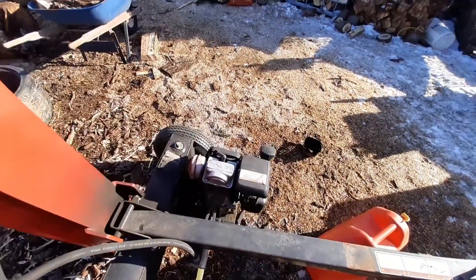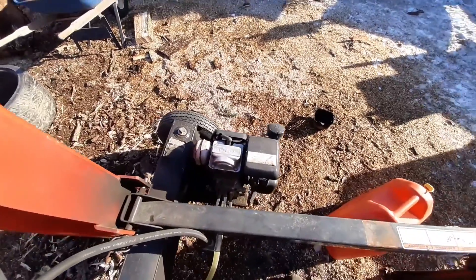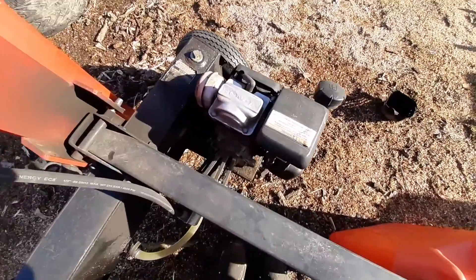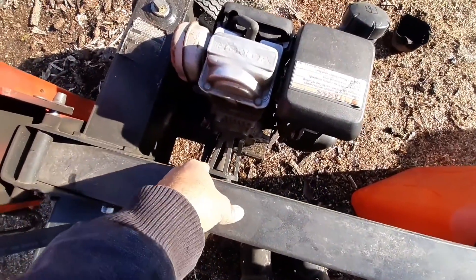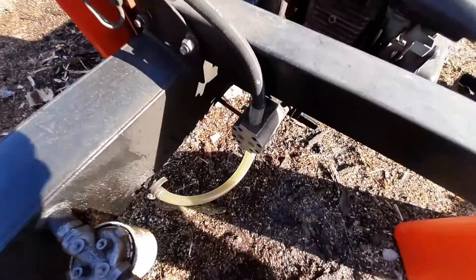I'm going to demonstrate how hydraulics work using a log splitter as an example. A log splitter is a very simple machine that will give you a good understanding of how hydraulics work. The first thing about hydraulics is you need a power source. This has a 190cc Honda GC motor. Underneath here you have a connection that connects this to a pump. This engine is what turns the pump, and that gives you your power to pump the fluid.